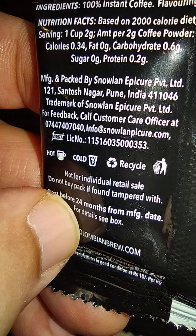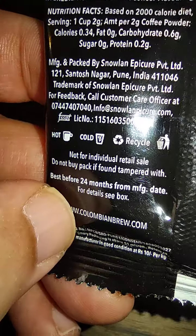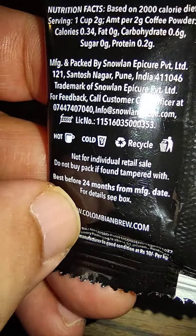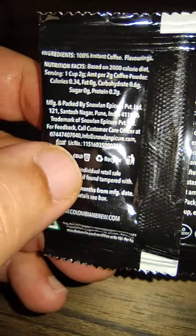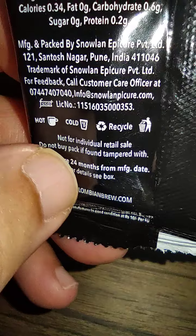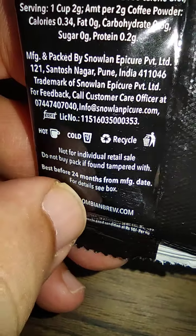Manufactured and packed by Snowland Epicure, Pune. Trademark of Snowland Epicure. There's a feedback customer care number, license number, and FSSAI number. You can use it hot or cold. It says recycle, not for individual retail sale, and do not buy a pack if found tampered with. This is a multi-pack — I've taken it out for review.